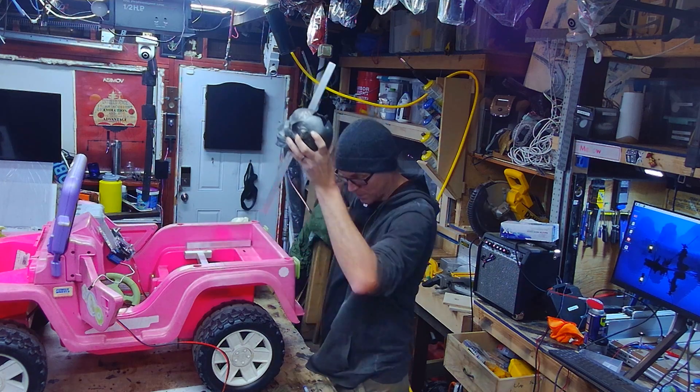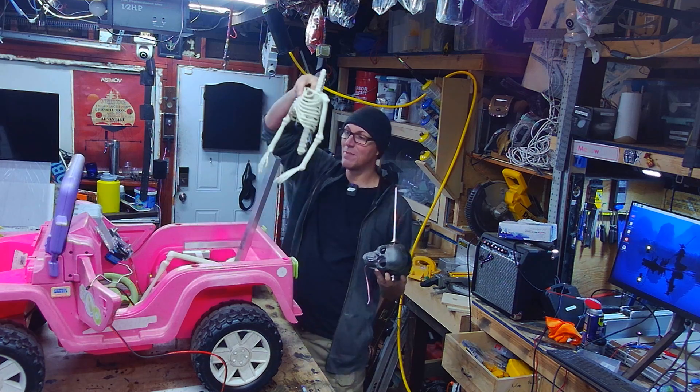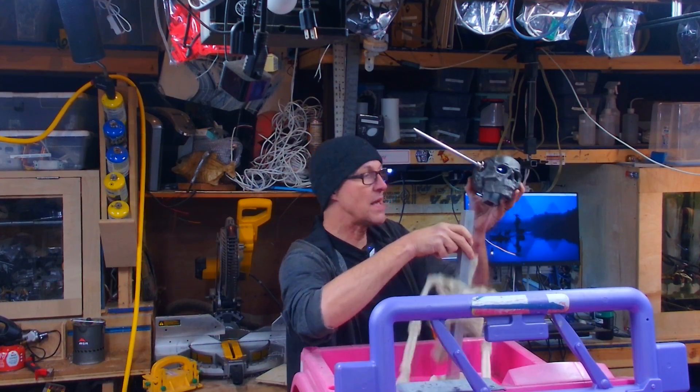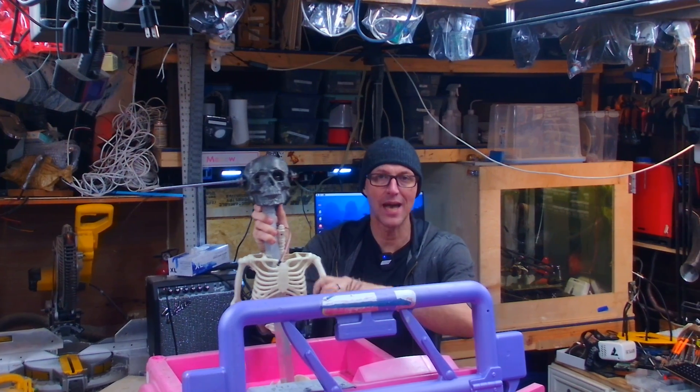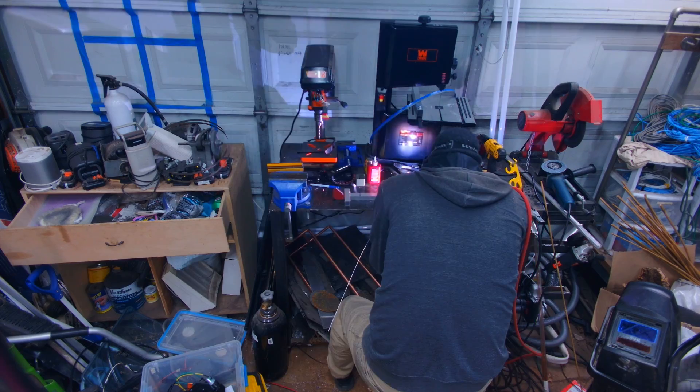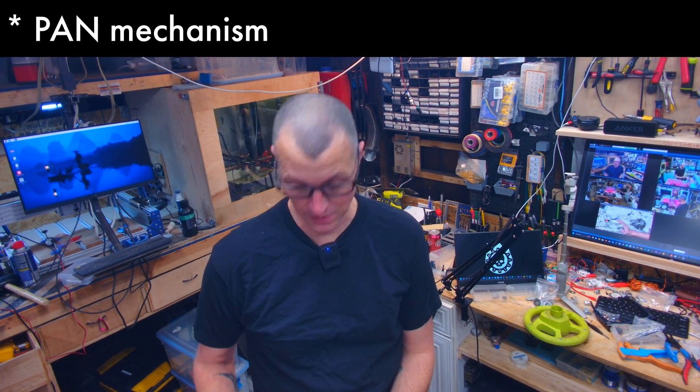It's going to be flipping dope. We've got a children's pelvis. And we jam on a skeleton. Gosh darn it — it's going to be freaking great. Look at that. I want to give you a closer view of how I finally got the tilt mechanism to go.